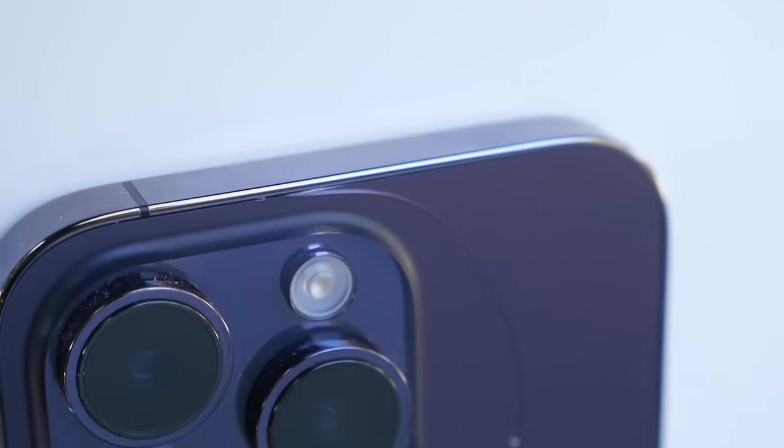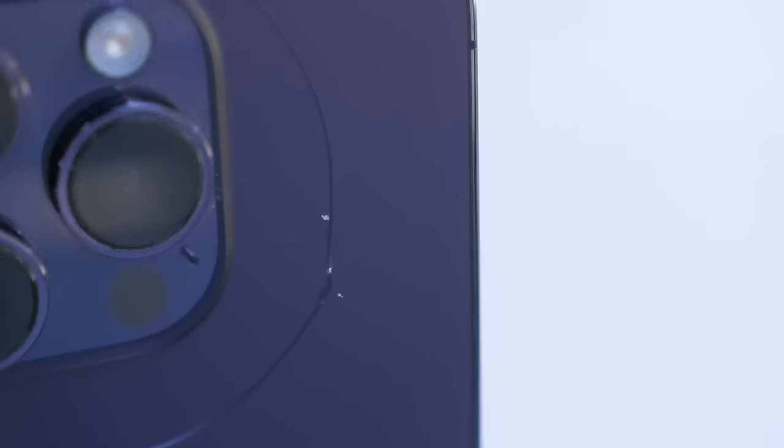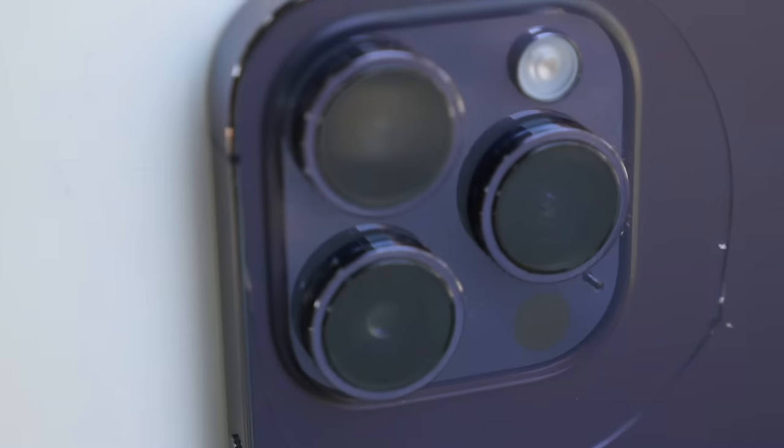One small little piece and look at that damage. You can see that's the initial impact right there. That crack landed right there and then it just spread into this big circle.